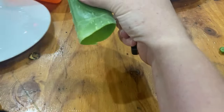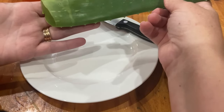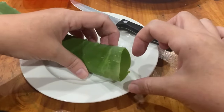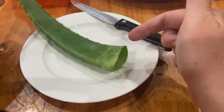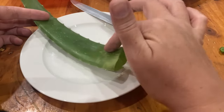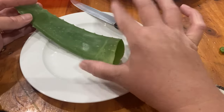This leaf is longer than my hand, just over two fingers' width, so maybe an inch in depth at this end. This leaf is actually about two years old. I like to harvest at about that age because you've got some nice gel in the leaf to use.